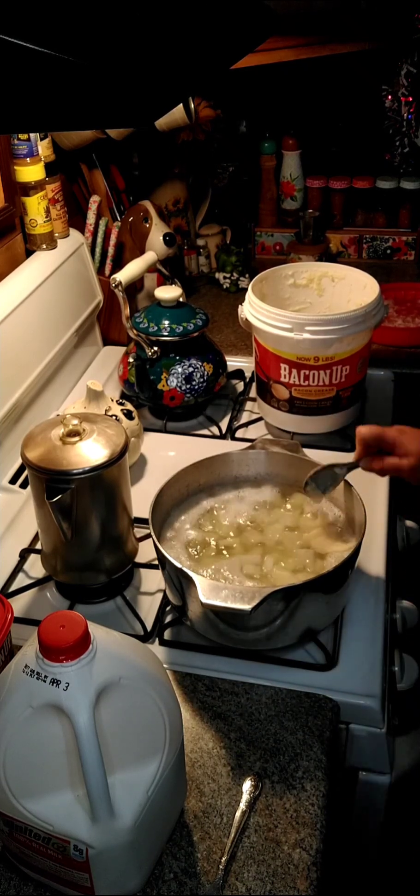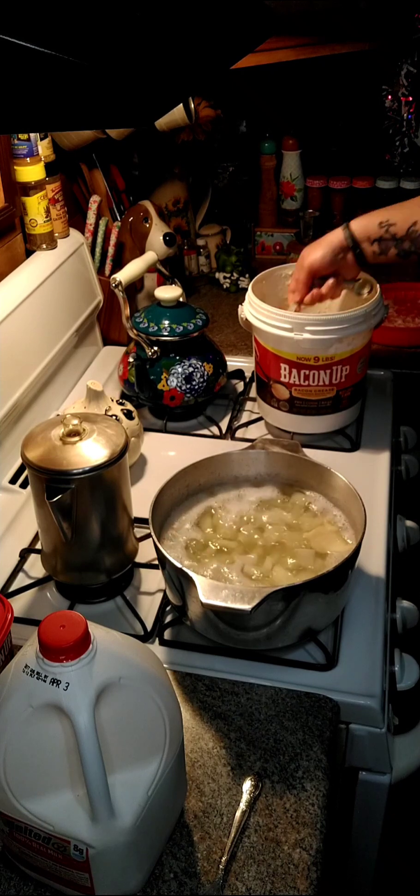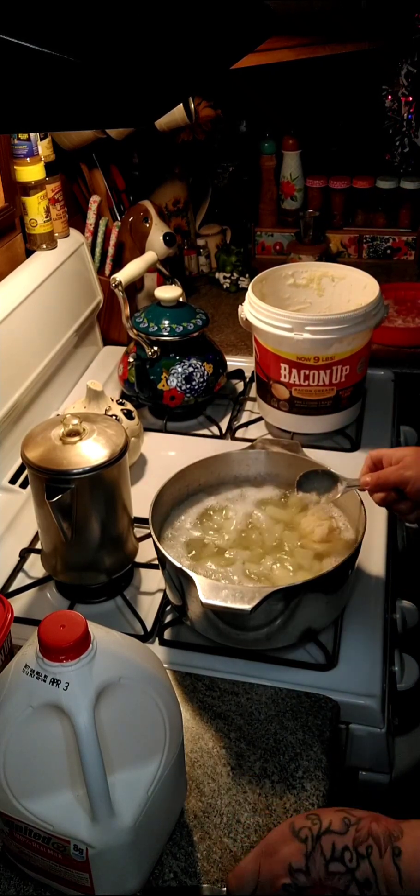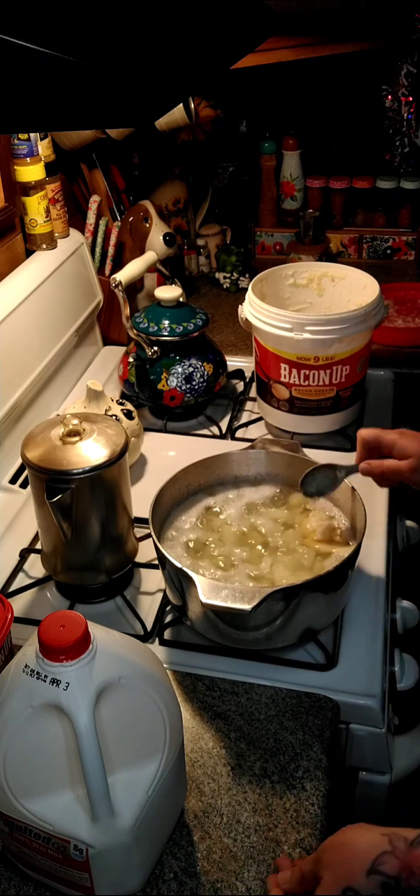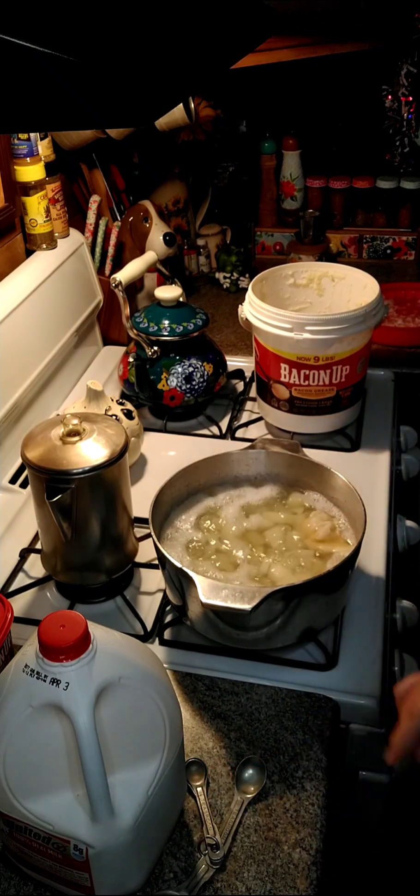Once your potatoes are just fork tender, we're going to add two tablespoons of — I'm going to use bacon up. If you don't have bacon up, you can use bacon grease. And we're going to give this a stir.